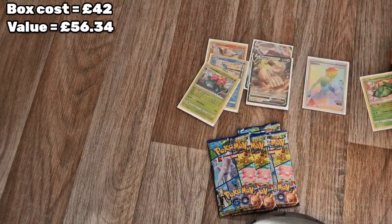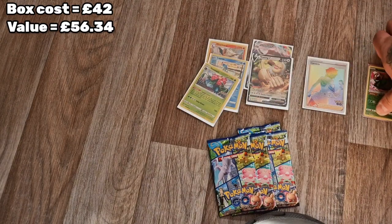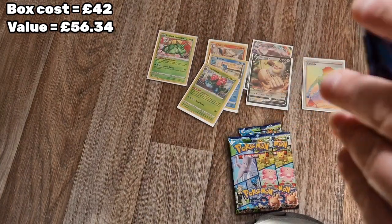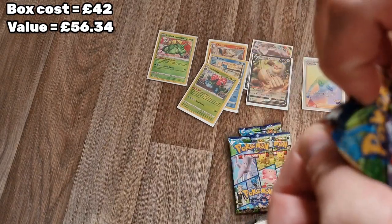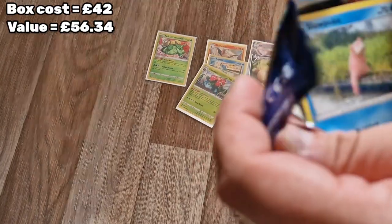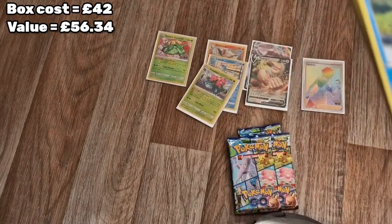I think we might have some value here because the radiant cards are in the rares, and obviously the Rainbow Rare Candela is a secret rare in itself. I think the Radiant needs its own section. At the moment I have a feeling we might be coming up to surpassing the 42 pounds.